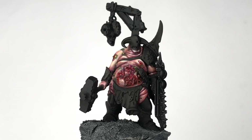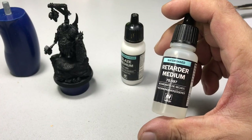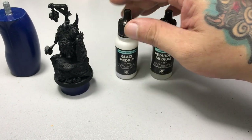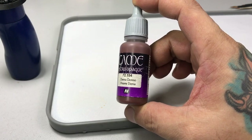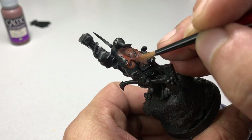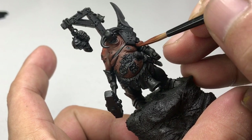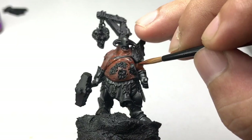Today, we paint skin — Nurgle skin. This is sort of an experiment since we're going to use retarder medium and glaze medium. Usually I just use glaze medium. We start with heavy sienna. Longtime subscribers know that I don't like painting over black primer, so I always start with heavy sienna or at least with extra opaque paints so that it makes painting the base color much, much easier.